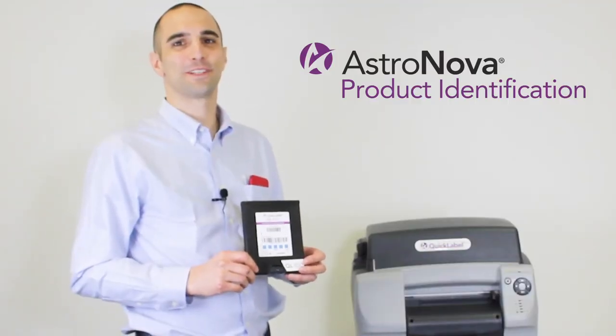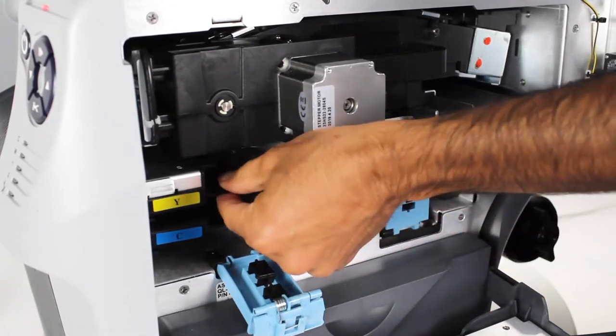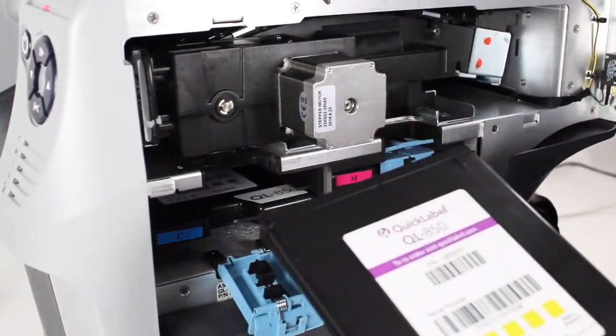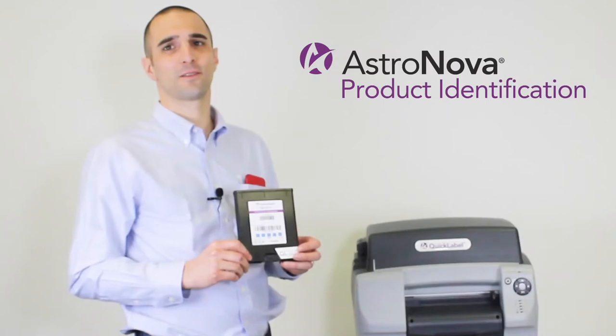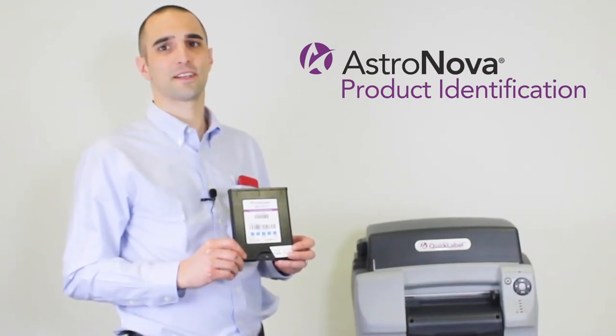The QL850 features high-capacity 250-milliliter CMYK ink cartridges that can be individually changed. The printer indicates when the ink is low — when the front panel LED flashes or when it is displayed in the status monitor.